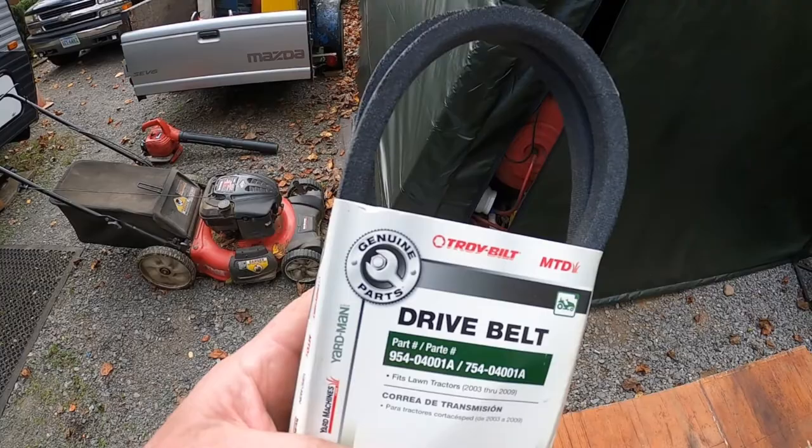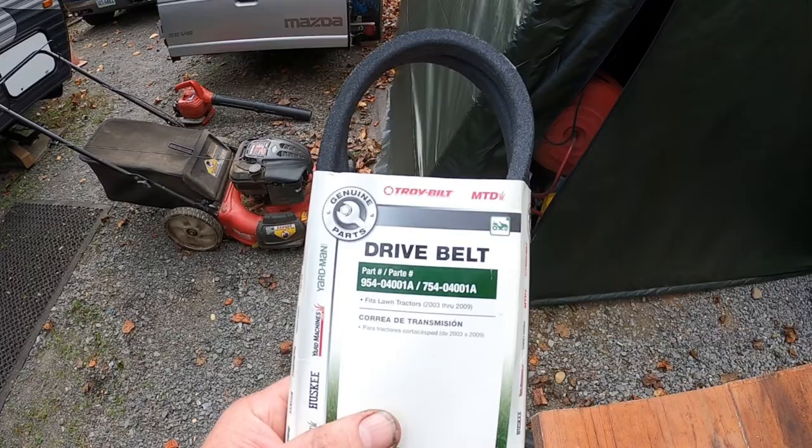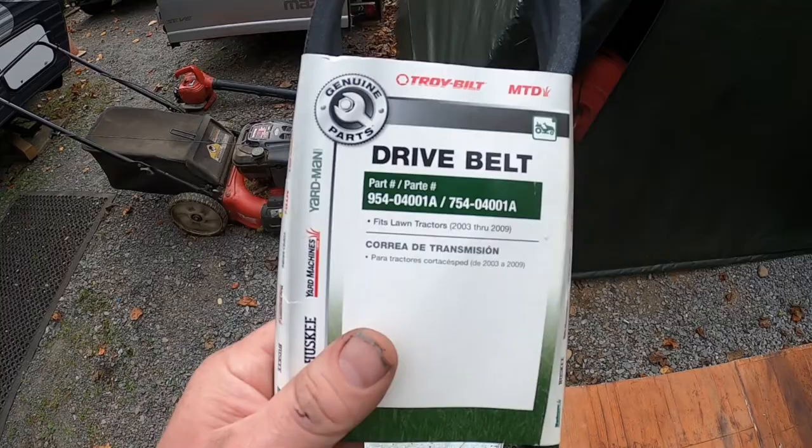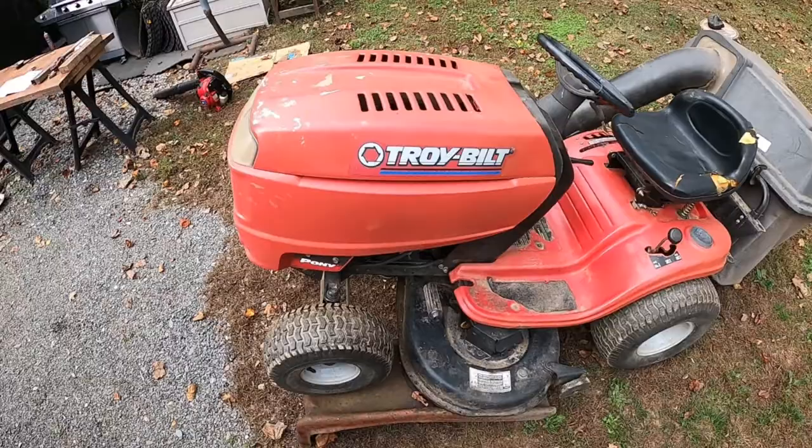What's happening is this drive belt is actually slipping up on the engine pulley, not back on the variable speed pulley. I thought there was a problem with the variable speed pulley because I just put new belts on this, but it's because I did not buy the original equipment belt. Now I bought an OE belt and I'm going to show you how to put it on. First thing — we've got it up on the jack stands so we can access underneath it.